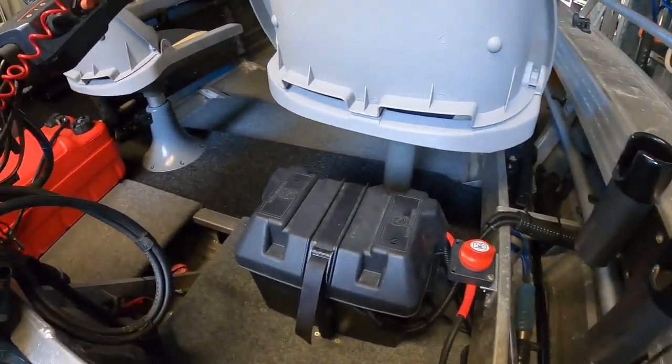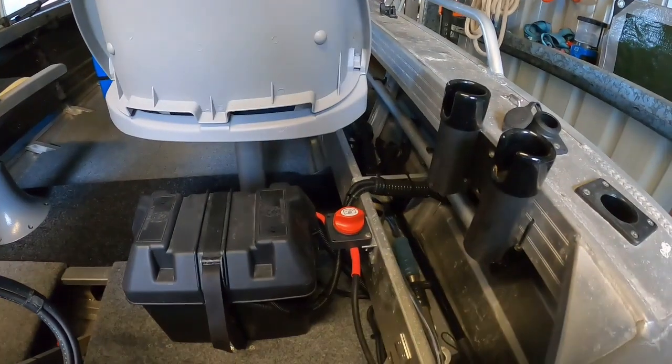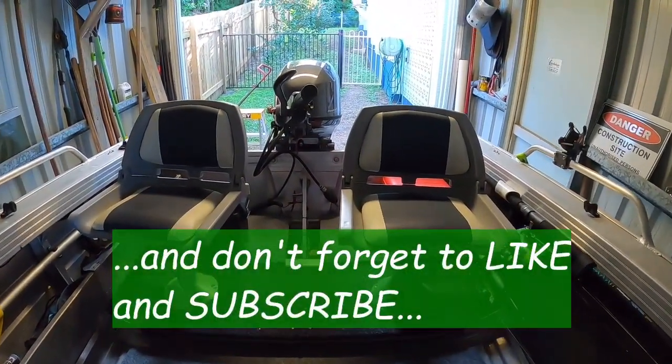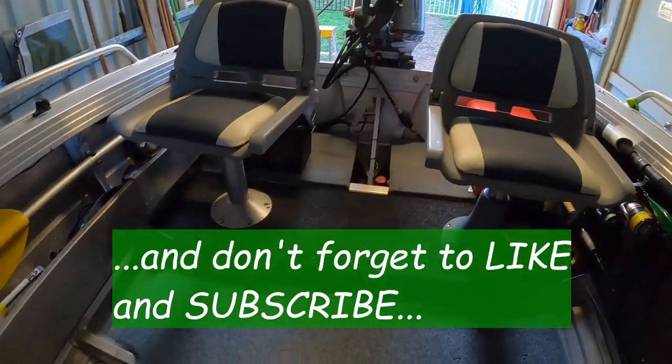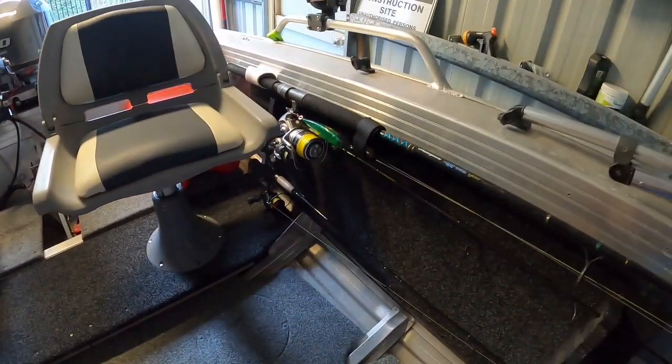Job done. I'm really pleased with it — I feel like I've got a whole new boat. Thanks for watching, guys. Next video we're going to be out on the water.